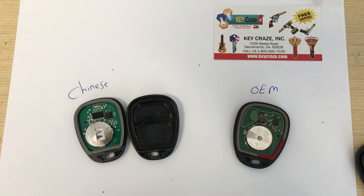We are WeKey because we do not sell Chinese remotes. We only sell OEM boards.